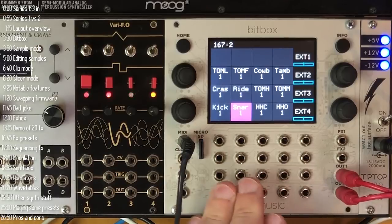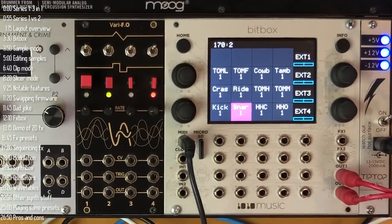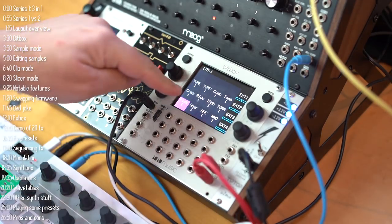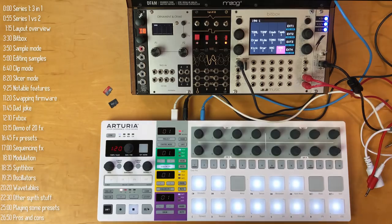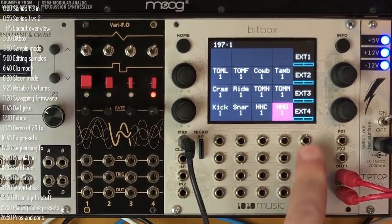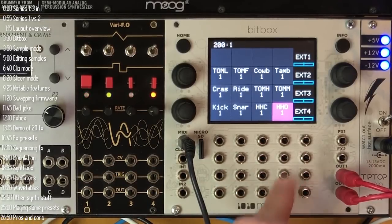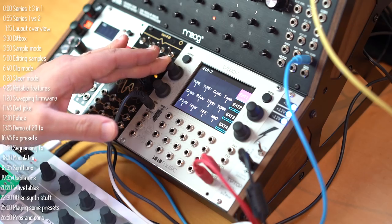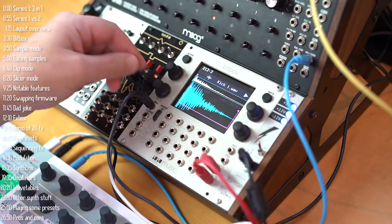In the middle section, each of the 5x4 inputs corresponds to whatever is on the 5x4 grid on the screen. So for example, if you wanted to trigger a kick, you'd get a gate or trigger going in here; snare would be this one, and so on. On the BitBox module specifically, this 4x4 grid triggers samples and these four inputs can be used for modulation like LFOs or envelopes. There are four knobs for controlling parameters on screen — for instance, the start and end points of a sample.